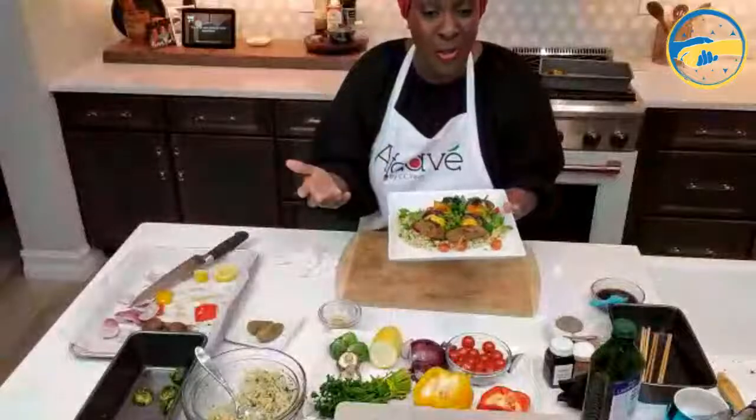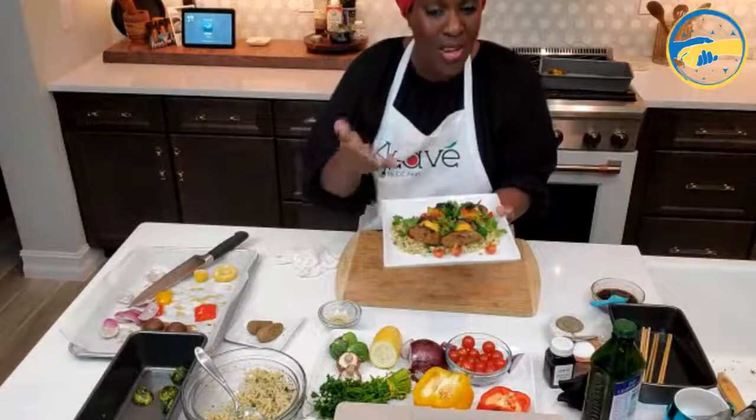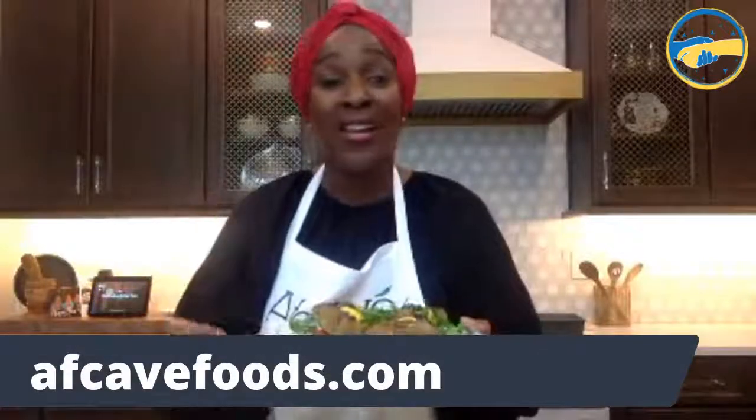We are living in some challenging times, and tomorrow is not promised. I want to encourage you all to live your best life every moment, unapologetically. The only one you have to answer to is God. Live your life honoring him, live boldly every single day. That's what my aunt did every single day — anybody who knew her knows that is the truth. Thank you for joining me this evening. I hope you all try this.